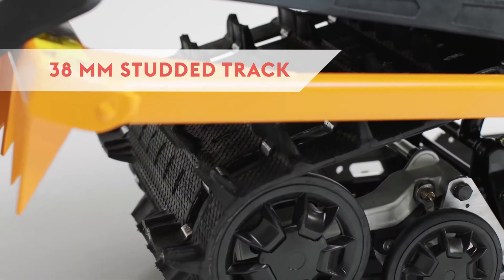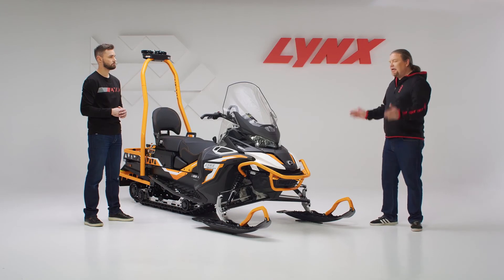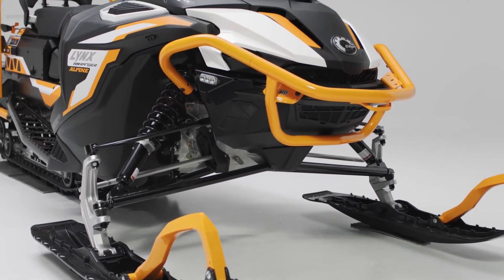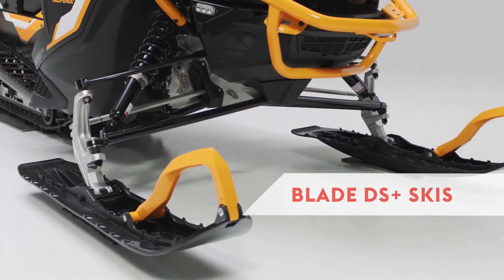To maximize traction in all conditions, including icy conditions, the 59 Ranger Alpine has a studded 38-millimeter track. Since it's designed for ski resorts where stability is a key factor, it's equipped with a wide LFS front suspension with a ski stance of 1080 millimeters — which can be further extended to 1270 millimeters through accessories for optimized slope usage. Together with Blade DS Plus skis, this gives very precise and predictable handling in all kinds of snow conditions.